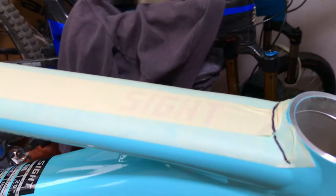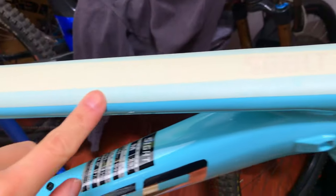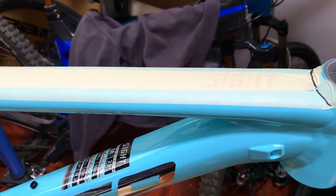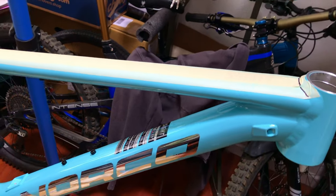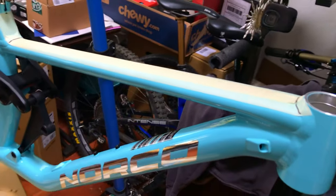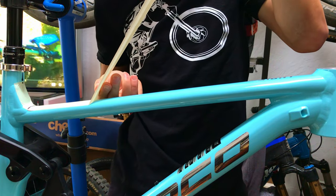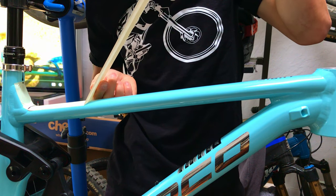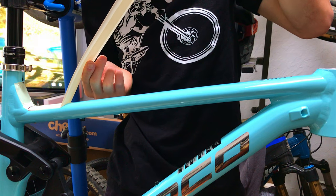Now that we have all that masked and I've marked where I'm gonna cut, I'm going to carefully — very carefully — peel this off without tearing it, because it is paper-based. Do not fold it, do not tear it, especially where there are bends and relief cuts.